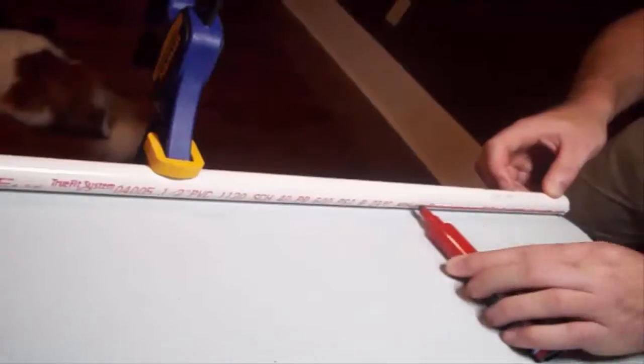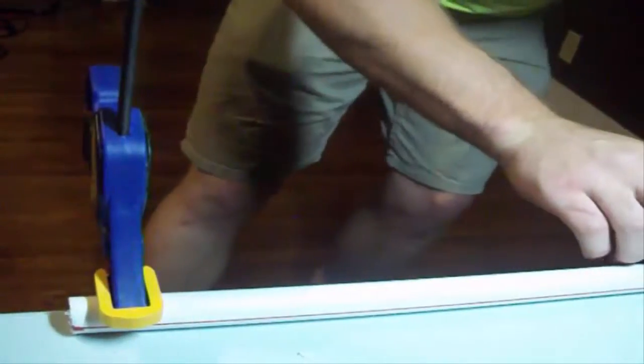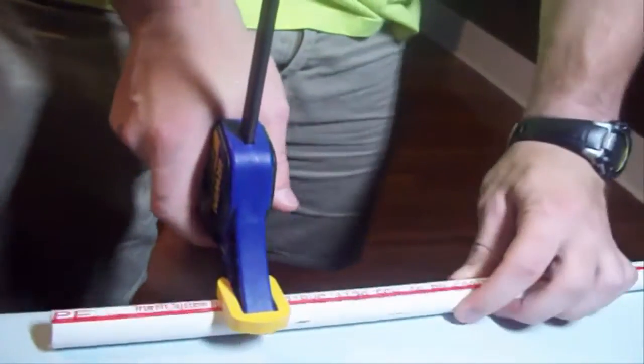PVC is a very workable and friendly material. You're going to be able to cut it very easily with a hand saw. You can bend it with a heat gun. You can drill it. As far as tools go, the main principle is you want a saw with a fine blade. There are so many things you can use to cut this stuff.